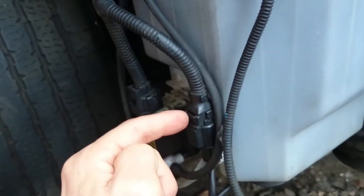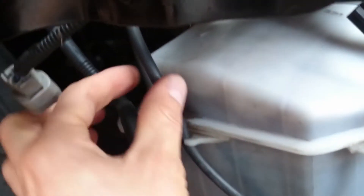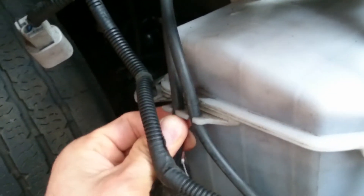From the motor we have two pipes. One pipe goes to the front windscreen, and the second pipe goes to the rear of the car — to the back screen.